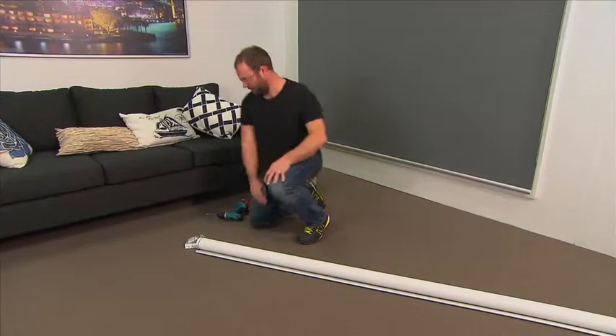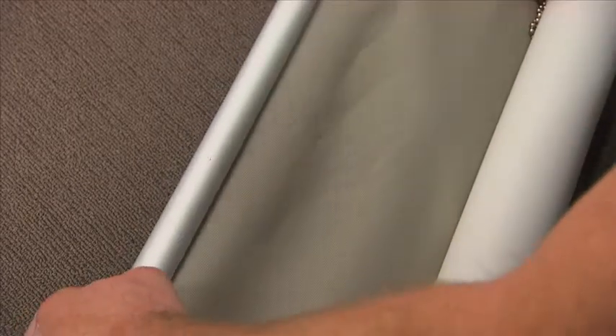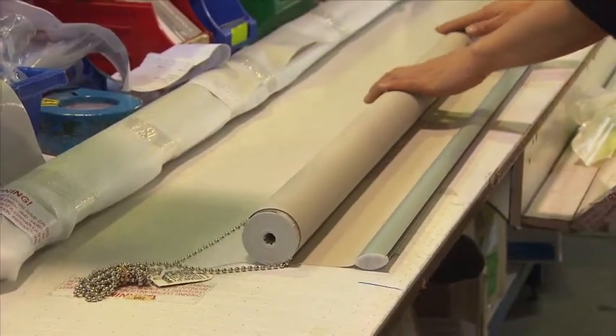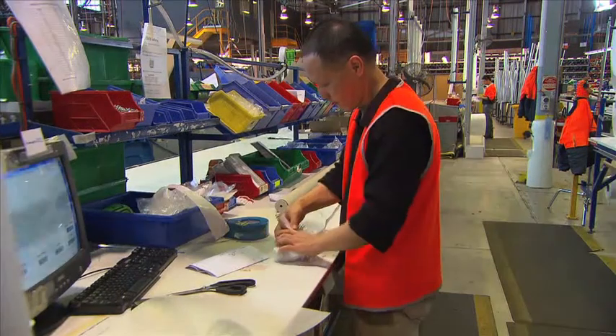Have you ever got to a job and unrolled the blind to find that it's been damaged in transit by the chain? This is due to incorrect wrapping or the chain pressing against the blind fabric in transit. To fix this, you have to slow down the packing process, ensuring the chain is wrapped properly, increasing your packing supplies and slowing down productivity.